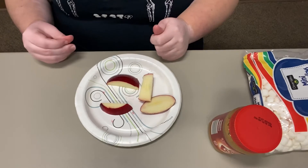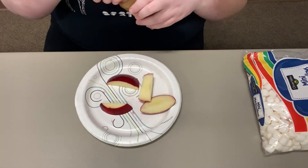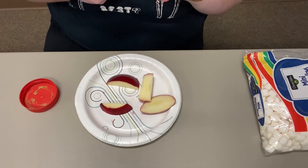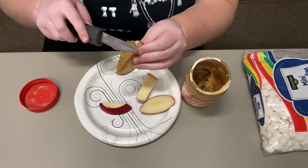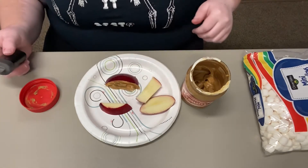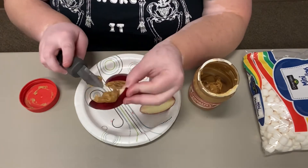I put four pieces aside to start out with so I could focus on making two monster mouths to show you. After you have all your pieces of apple, you're going to take your knife and spread peanut butter on each side of the apple slice. Two slices of the apple equal one mouth.